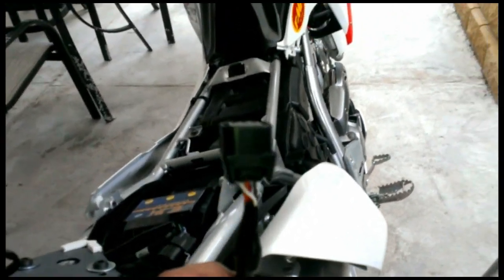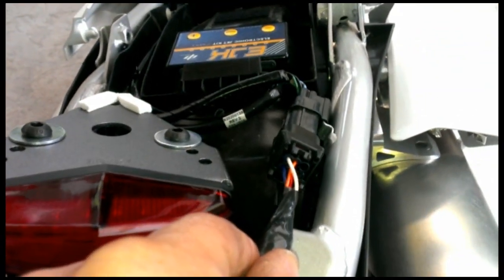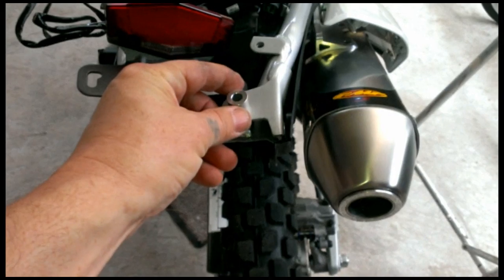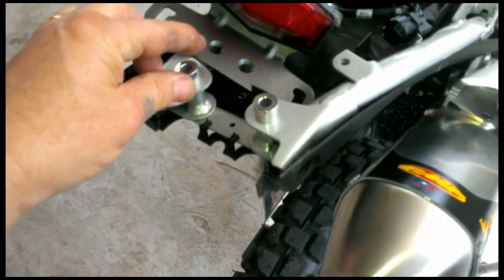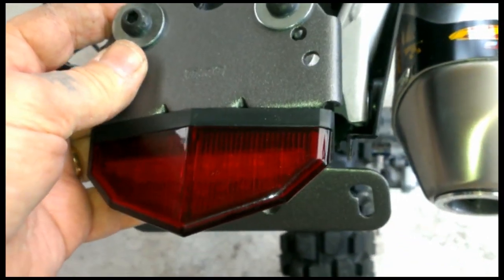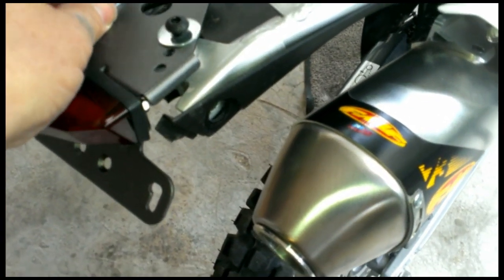Alright, there is the connector — soldered it, and it's all ready to plug in. Let's fit this thing. According to the instructions, these spacers go here. There's one and two, and then this just fits over the top and screws in.